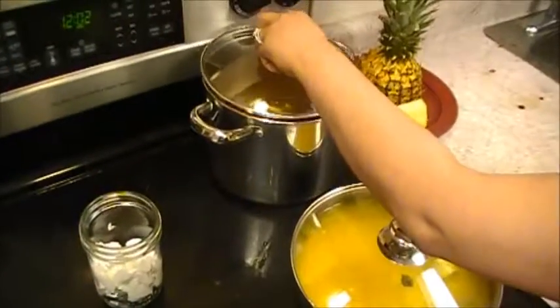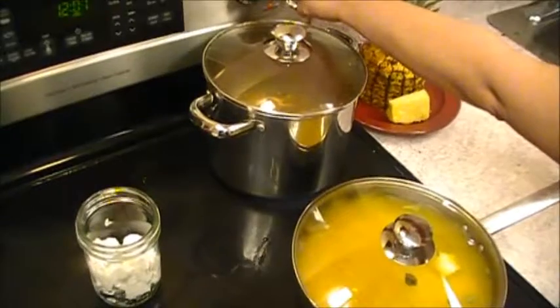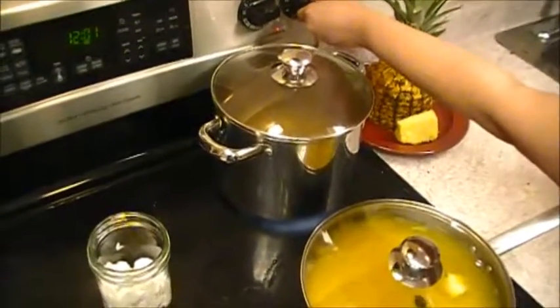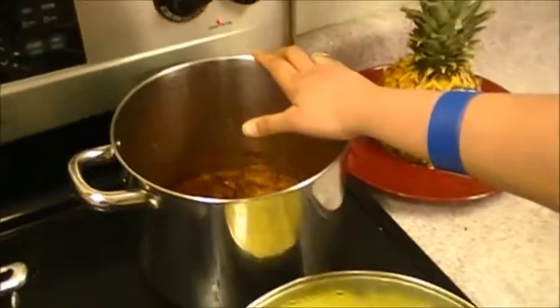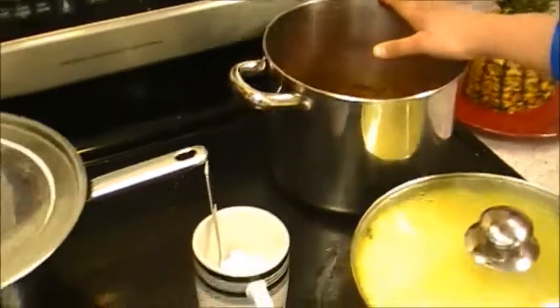Cover it with the lid and increase the heat to medium-high. We're going to let it cook. We kept the pineapple for 20 minutes in high heat and 20 minutes in low heat.